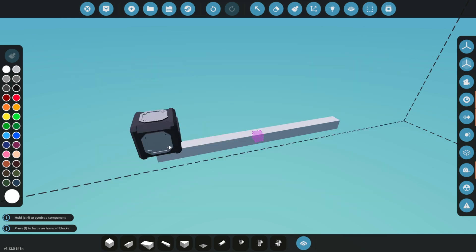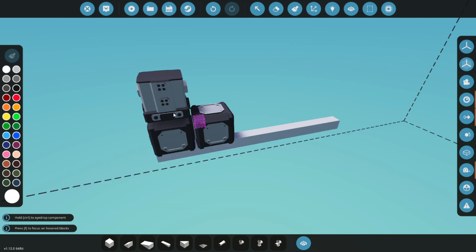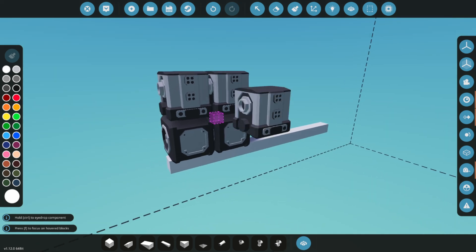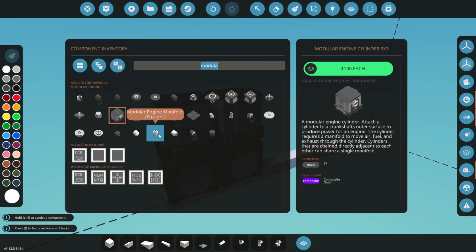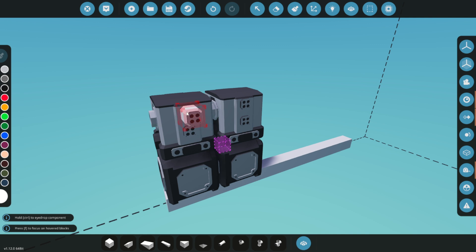To get started, place two crankshafts and cylinder heads from the modular engine components. We're building a 3x3 engine, so if you want to follow along, make sure to use the same configuration. These components will form the foundation of our engine.